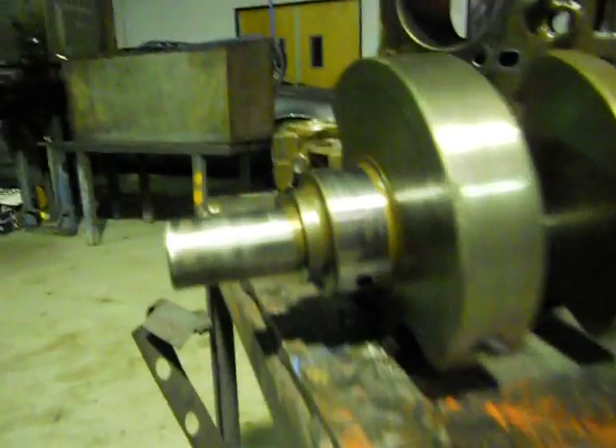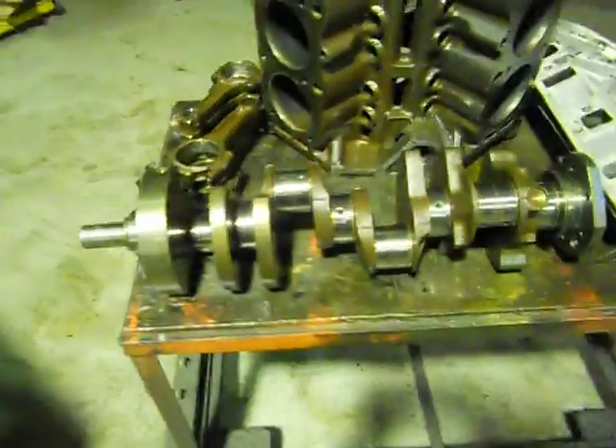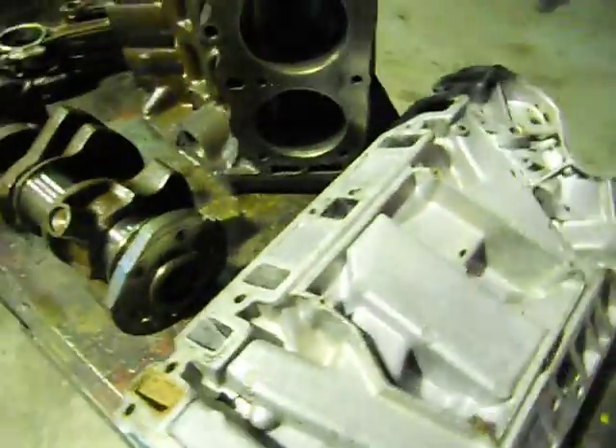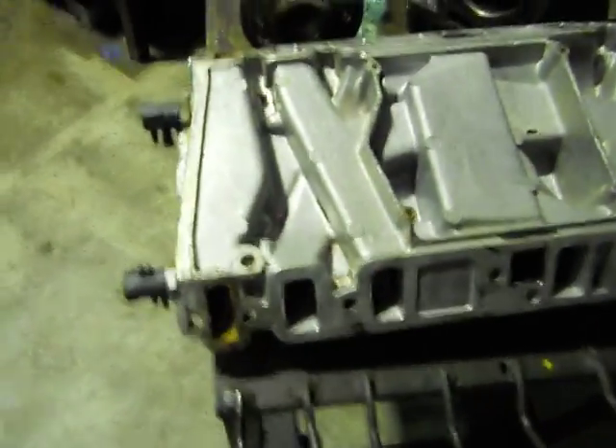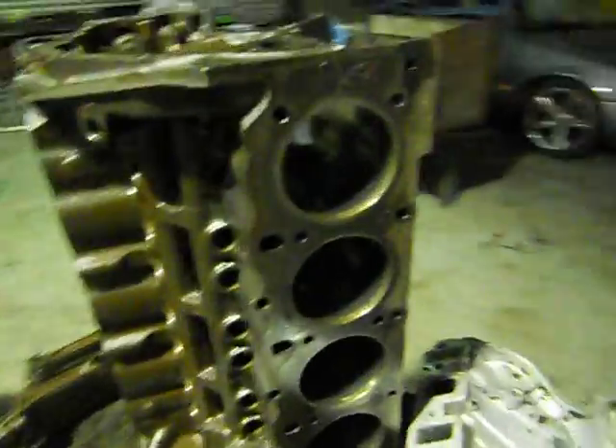The crankshaft has come out of the tank and you can see just from the contamination and the lack of oil changing, she's really really scratchy. So we're going to go 10/10 on this one.